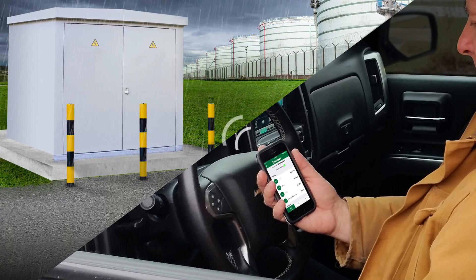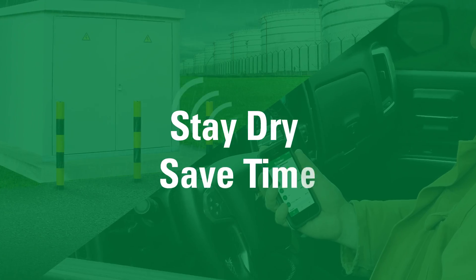The relay's Bluetooth connects to your phone up to 30 feet away. You stay dry in your truck.